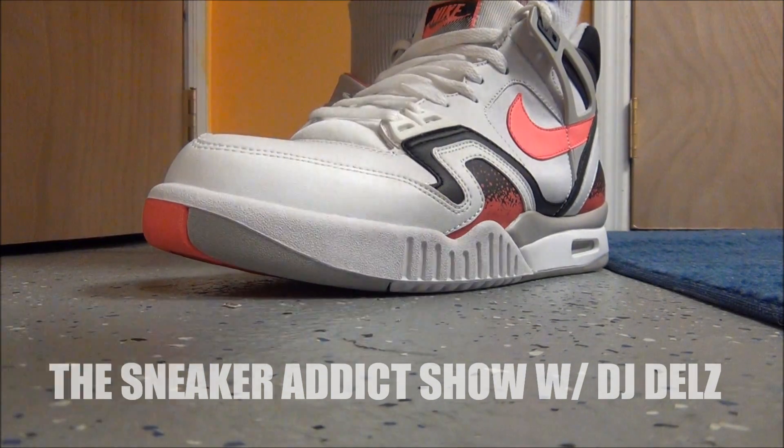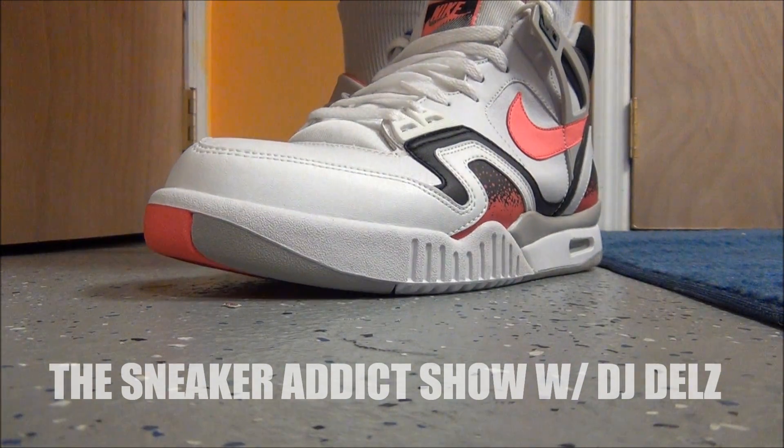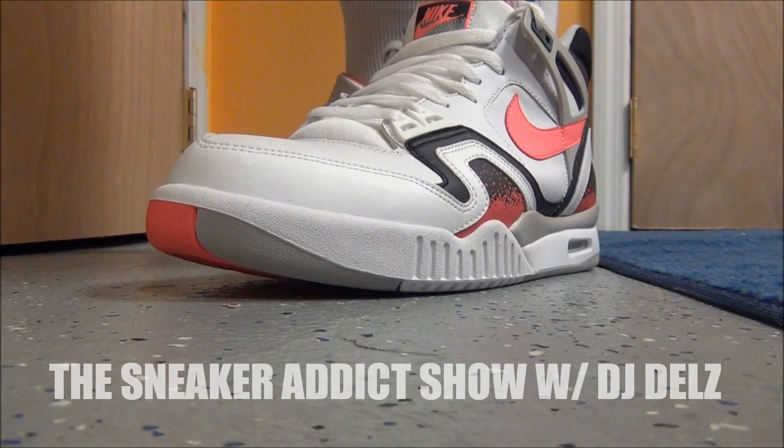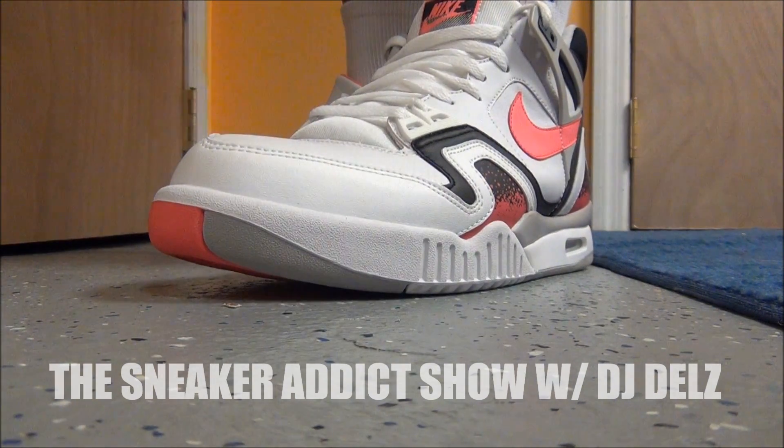And with that said, gotta hit you with that infamous. These are some classics right here. Gotta do it. Gotta hit you with that infamous — say it with your chest. That infamous. That infamous.